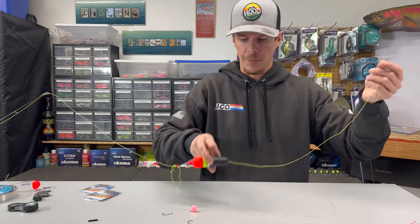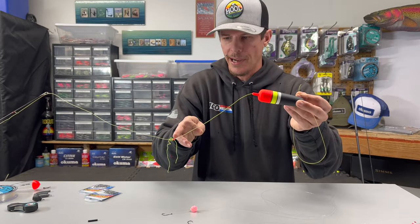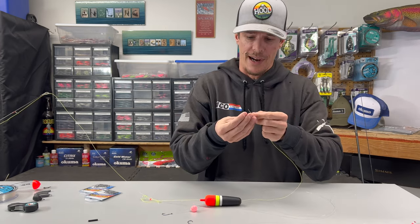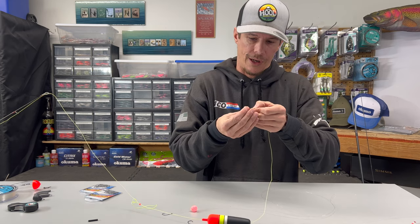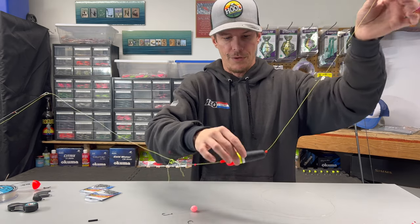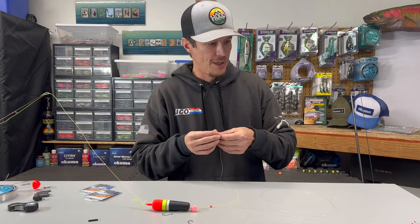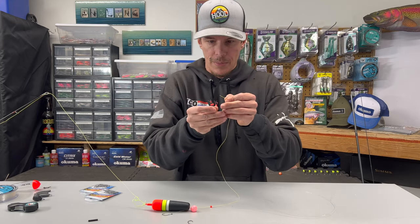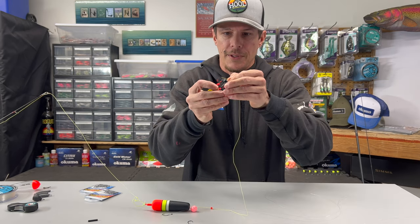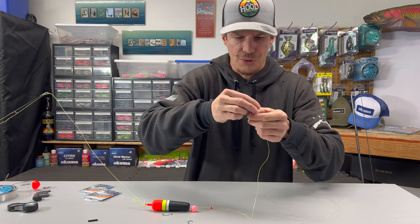Feed it down so it pops out the bottom, then pull it up and get it out of the way. Now we're going to add another bead below that bobber. With these bobbers, the hole at the bottom is a little bit bigger, so if I use that same small diameter bead down here there have been a few times when the bead got wedged in there and I had to pop it out. So I'm going to go with a slightly bigger bead for the bottom. What I like to do, since we're running this setup so low in the water column, is add on another bobber stop.